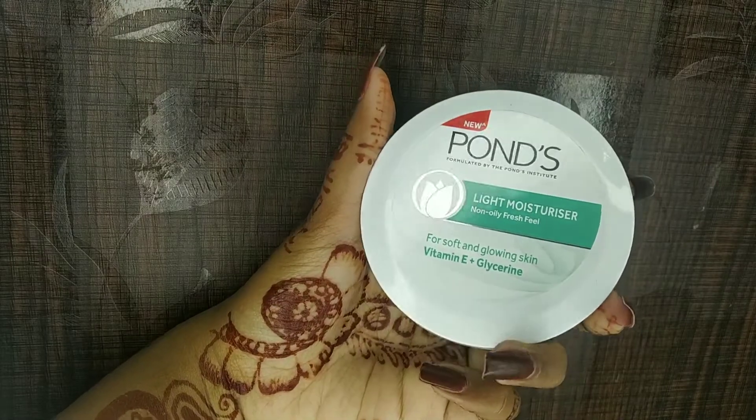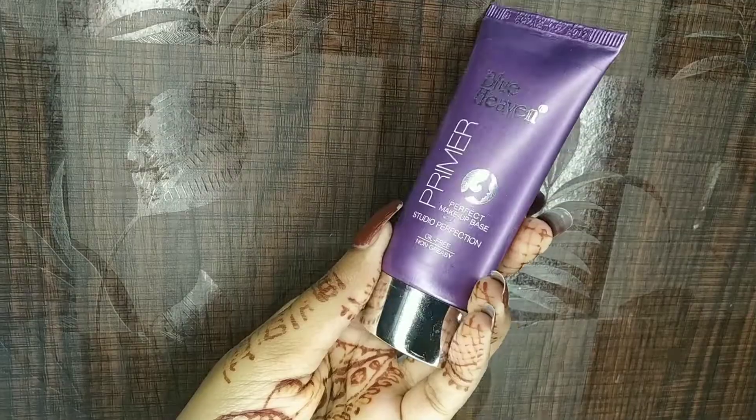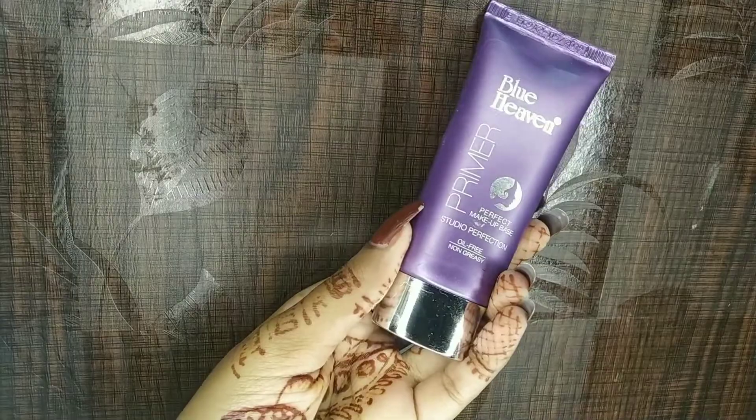Next for moisturizer I'm using Ponds Light Moisturizer, dotting it all on my face and spreading it evenly. Next for primer I'm using Blue Heaven Studio Perfection Primer and applying it all over my face and neck, but focusing more on the T-zone area.